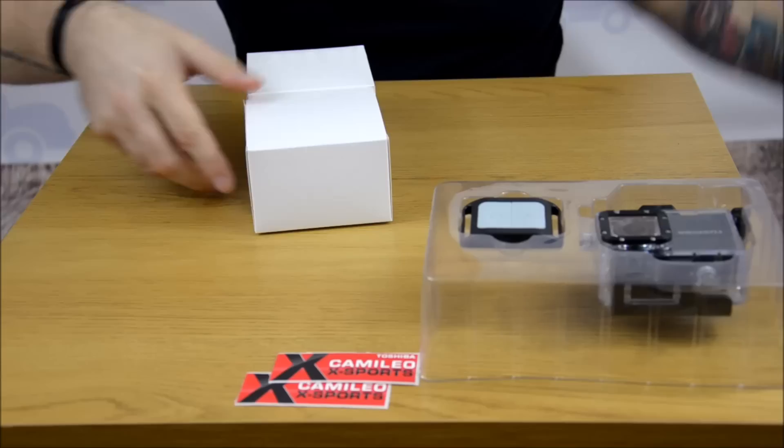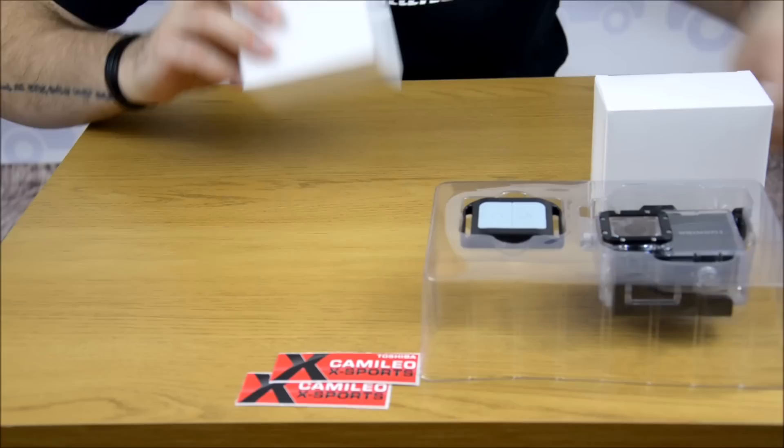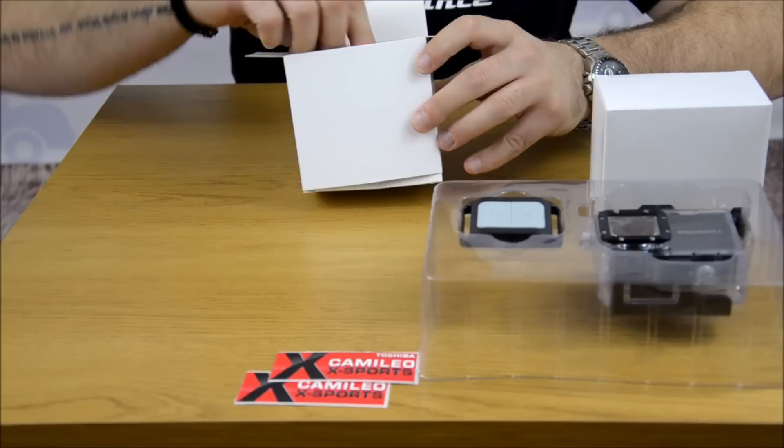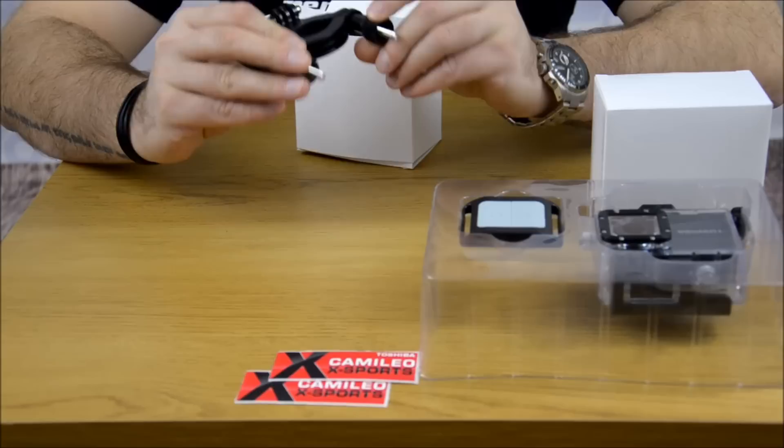Then, much much deeper, we have two white boxes. Let's start with this one. Like I said before, the Toshiba has much more accessories than GoPro. We have a bicycle mount so you can put it on your bicycle or bike or whatever pipes. Then we have - I believe this is a surfboard mount with 3M tape and a wire.